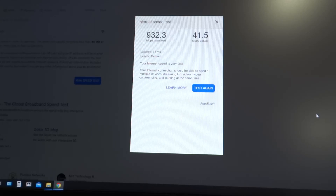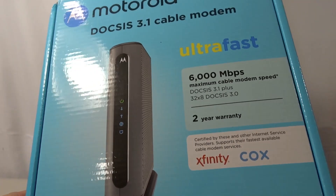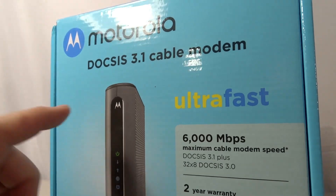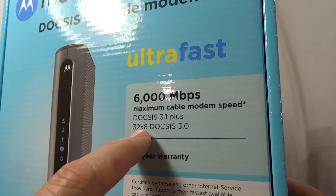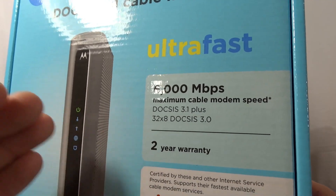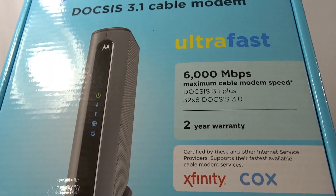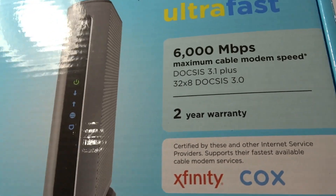I upgraded everything — my router, my cables — thinking that that would help. But really, guys, it's the modem. One last detail when you're picking out a new modem: get one that's DOCSIS 3.1, and this one is 32x8. Without getting too technical, the bigger those numbers are, the more lanes of traffic that can go back and forth simultaneously, so your data doesn't get clogged up when you're sending and receiving a lot of information.